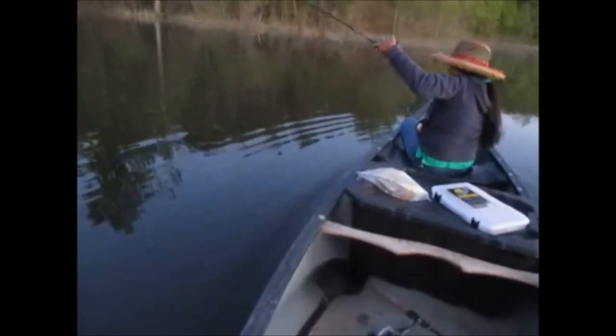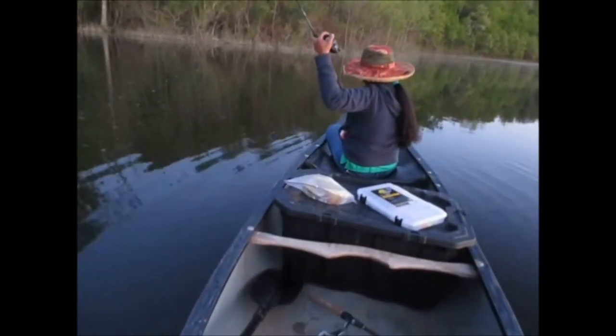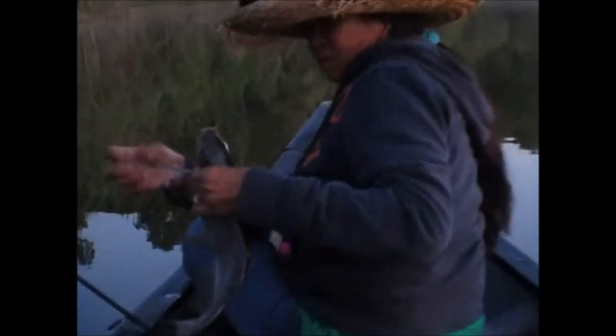You've got to be more patient — he's in your other line. She has gotten three channel catfish tonight. Three decent channel cats — we got her third channel cat on a Bobby Garland again.